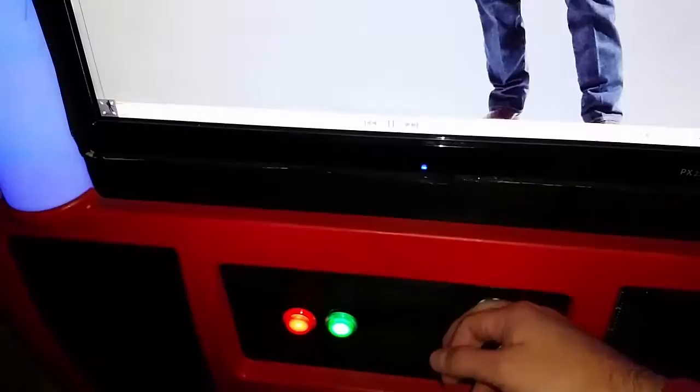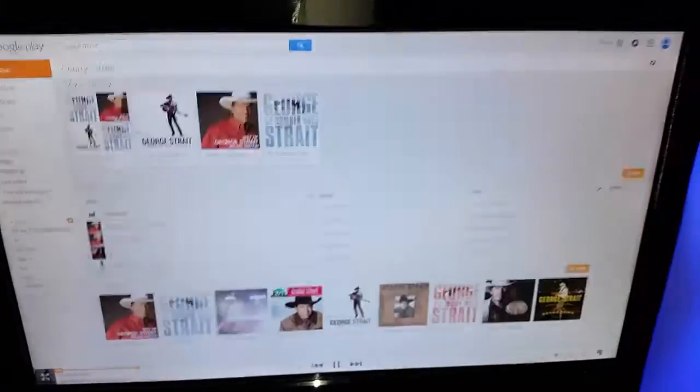I also have volume up and volume down here. I'll show how I have that done — play and pause when I push up and keep it going. I also coded this red button so if I just push it, it'll go back for me.